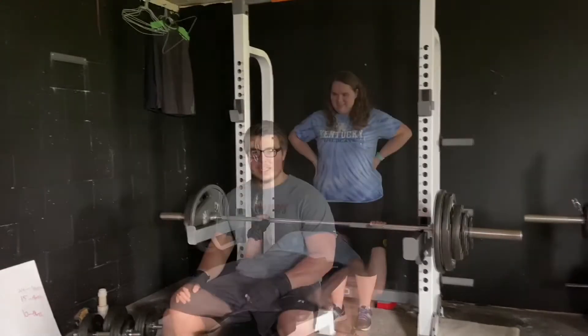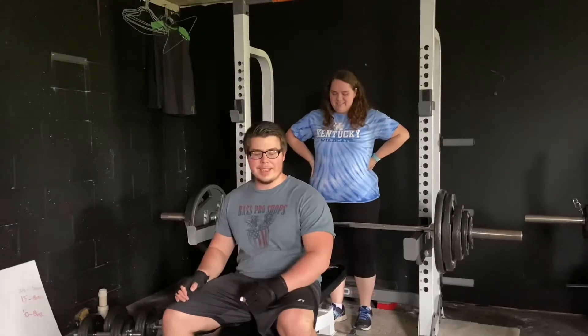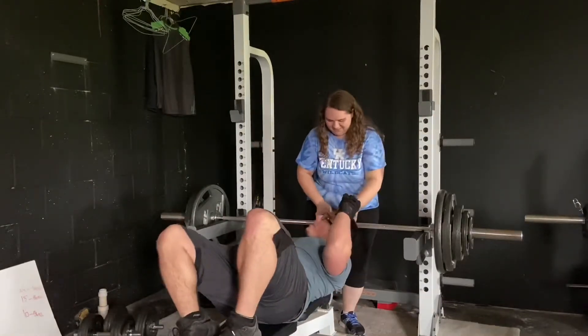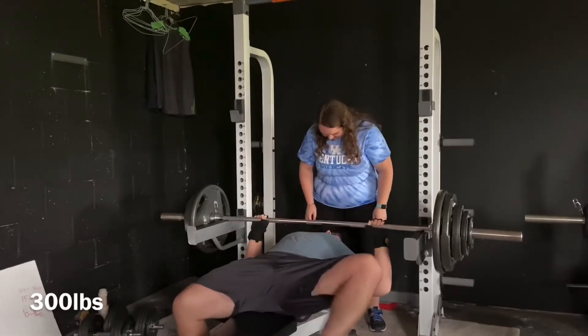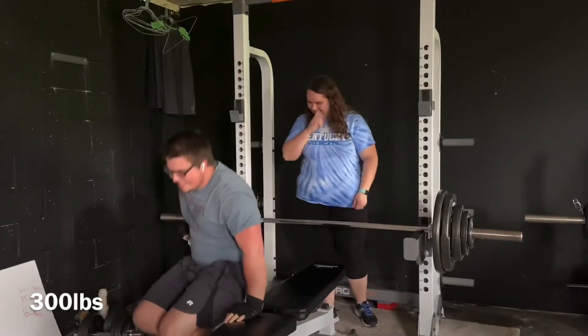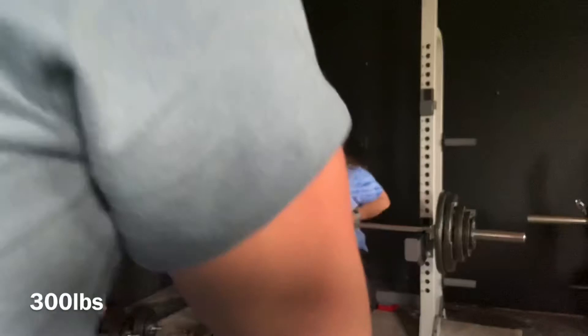Sierra came over just to visit her fiancé, but she didn't know she was about to witness greatness. 300 pounds — up and over. I'm going to interview her after this. Sierra, how do you feel knowing your fiancé can bench press 300 pounds? Does it make you excited? Of course.